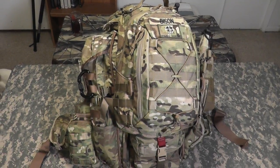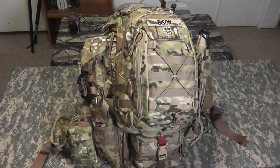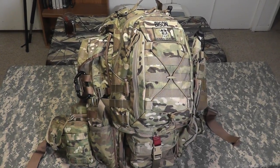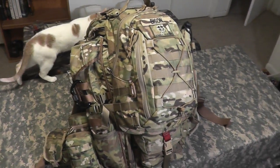Hey gang, Bison here. It's that time again. Everybody's been asking me to do an updated video of my 72-hour pack. Here it is.